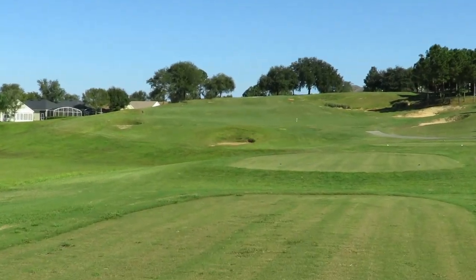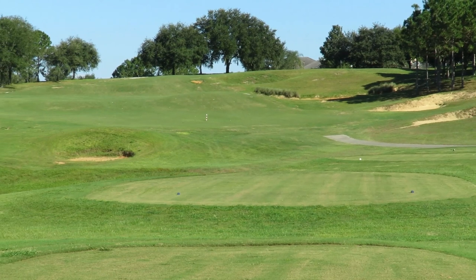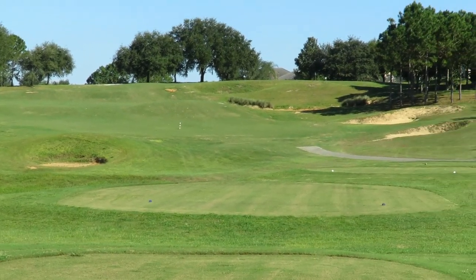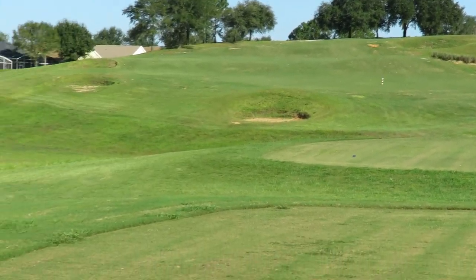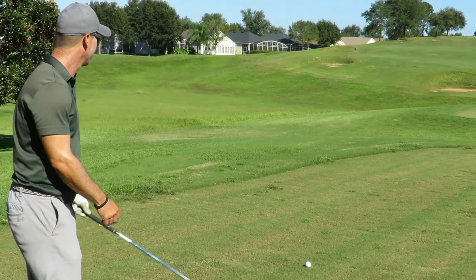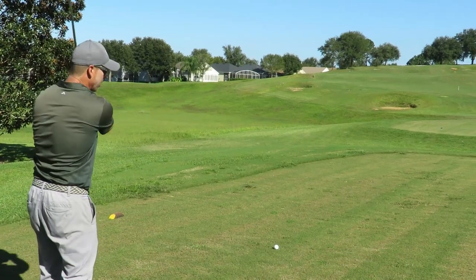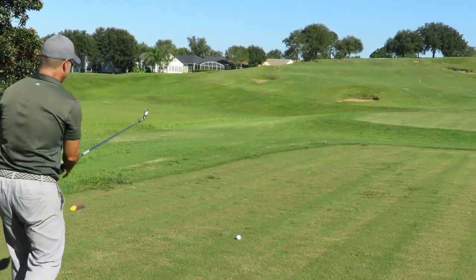Hole 17 — great hole, you have options here. It's 310 yards up that hill. I'm not going to be tempted because if you don't hit it on that green you've got an upslope and the lie could be bad. So I'm going to play it smart — there's a second level up there. I'm going to hit an 18-degree about 210, should have a flip wedge in there.